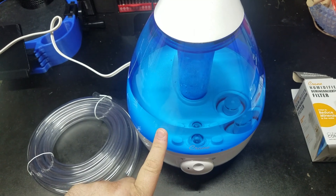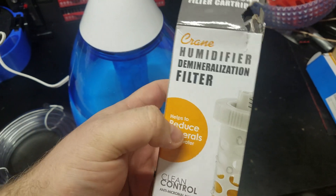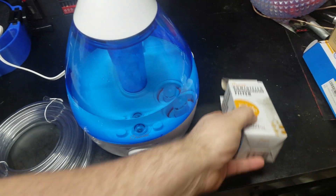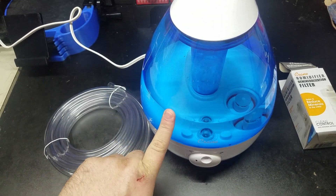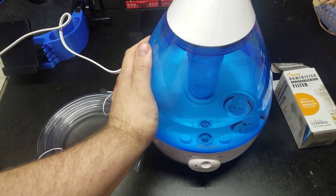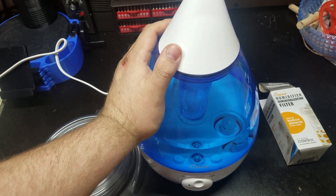This tank would last days and days on it. This brand even has a filtration system for the water, so not only are you getting good humidity, you're getting clean humidity for your animal. And this will last years, unlike the fogger, which has a bad reputation and only lasts a couple months.